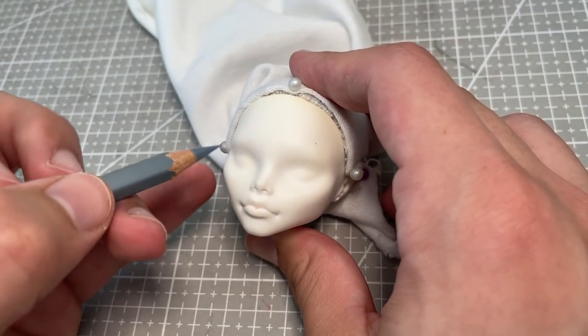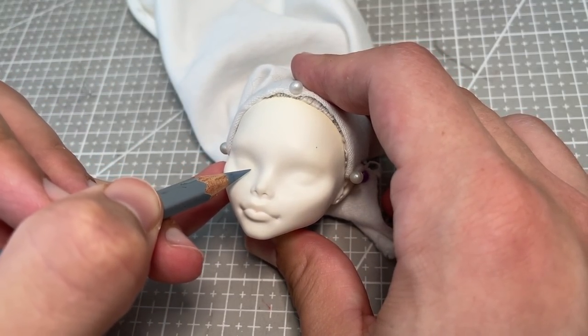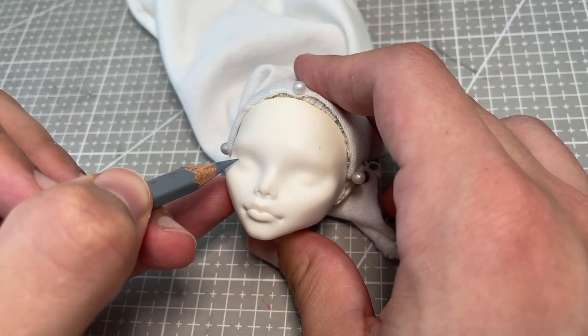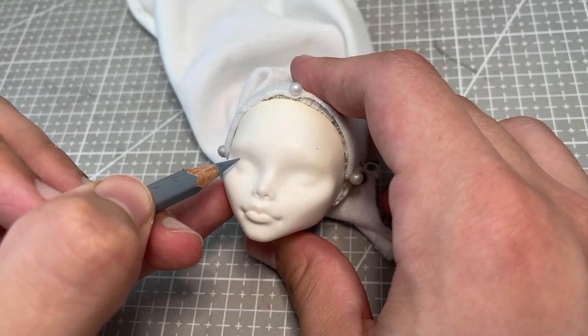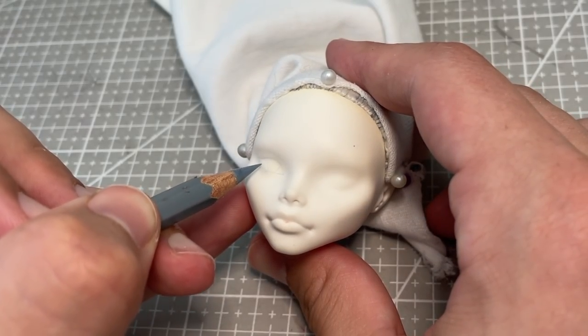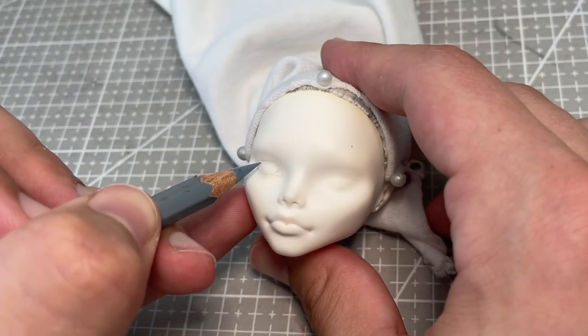I start drawing in her eyes with a very light grey watercolour pencil. Given that her skin is white, it would be very easy to stain the vinyl. So with each element of the face that I'm adding, I make sure that the first pencil marks are with a very light colour, to make it easy to correct if I decide to change anything or if I make a mistake.